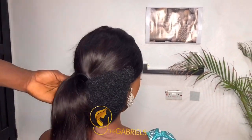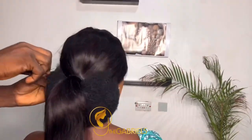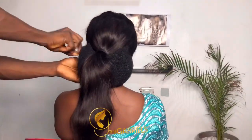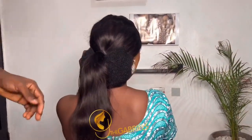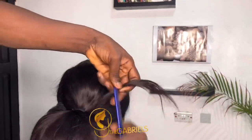Remember you are pinning on the wig, not on the cornrow underneath, because that can be extremely painful and it can hurt your clients — or even yourself if you're doing this yourself. So you want to make sure you are being careful while you're using your bone.